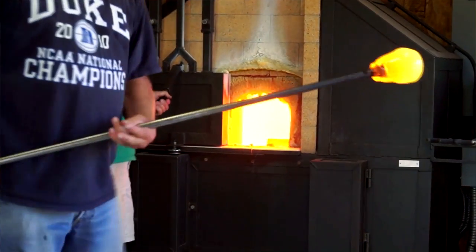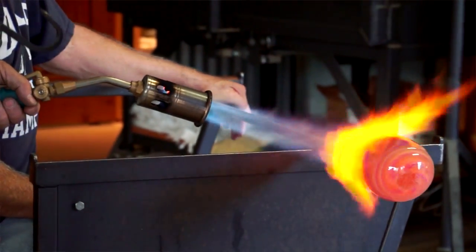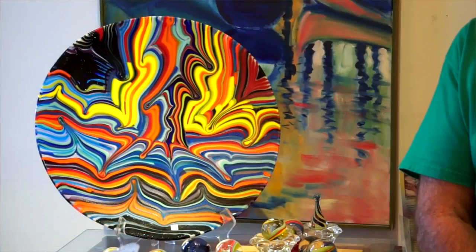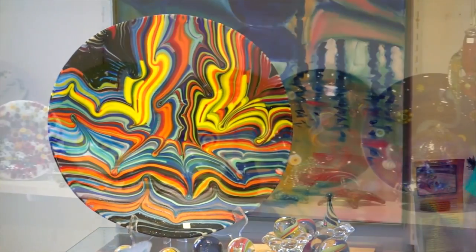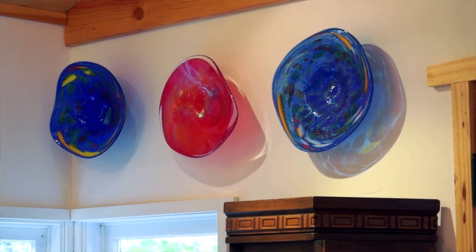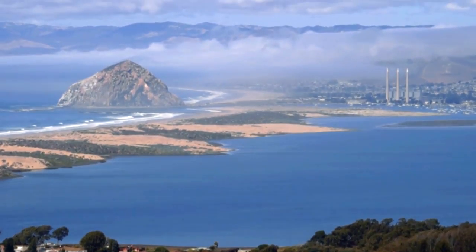My name is Rod Baker and you're here at Central Coast Glass Blowing, which is my studio. We do glass blowing here and glass fusing. I offer a one-on-one two to three hour glass blowing experience in my studio. My background was in construction — I used to do leaded glass windows for clients. One day when I was getting glass for a window, I ran into glass fusing and was fascinated by it. We used to go to Oregon for four months in the summer in Florence and blow glass for tourists. Fortunately this property became available and I moved my whole operation down here to Los Osos, where I've always lived.